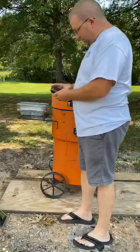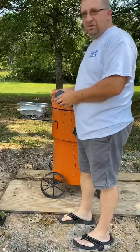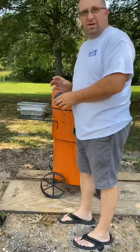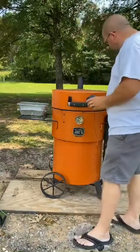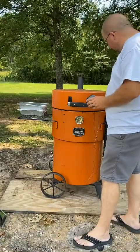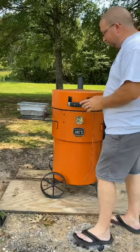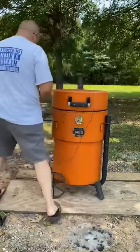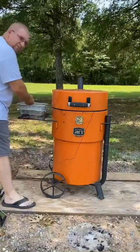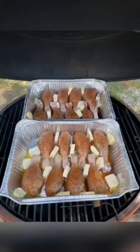After looking at our Inkbird thermometer, it's already up to 268 degrees, and I just dumped these coals inside the drum not even 10 minutes ago — so it's coming up pretty fast. With that said, I'm going to go ahead and back my intake down just a hair so I don't go over my target temp. We've got two pans of legs ready to go on, and we're going to have some good eating in about an hour and a half. Stay tuned.